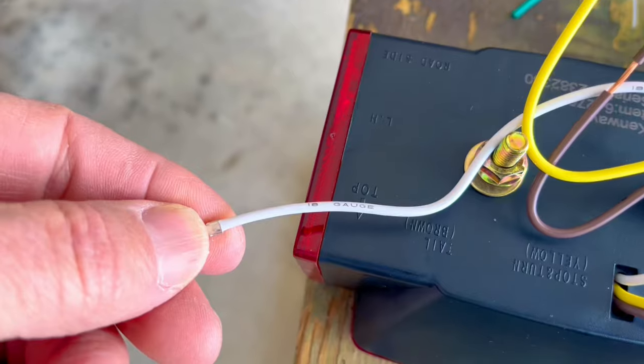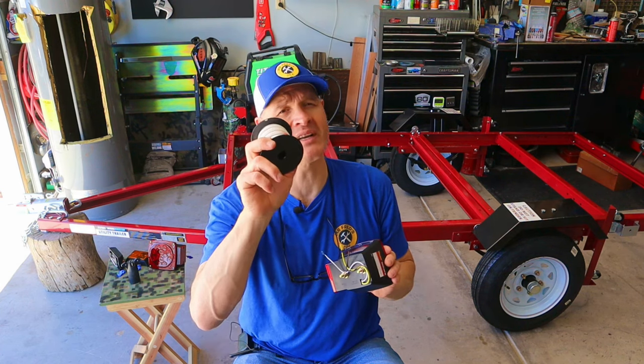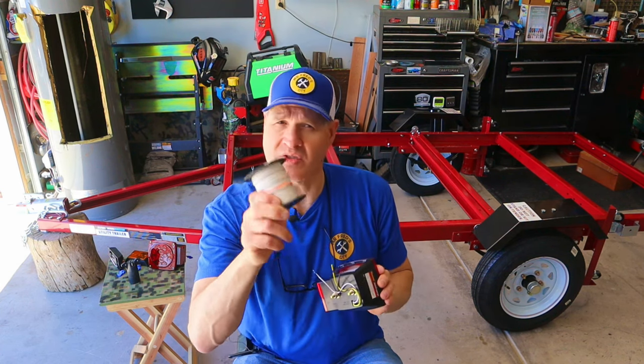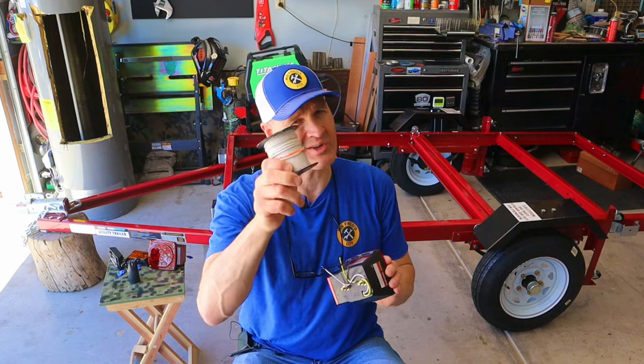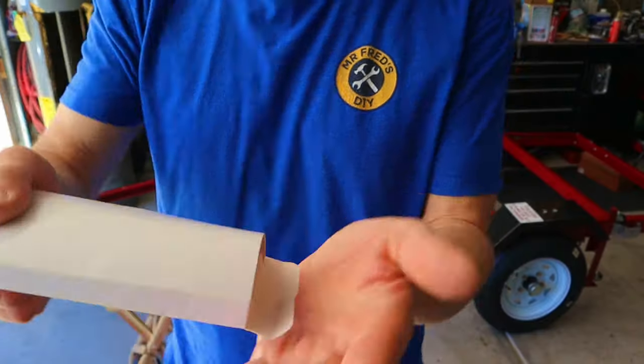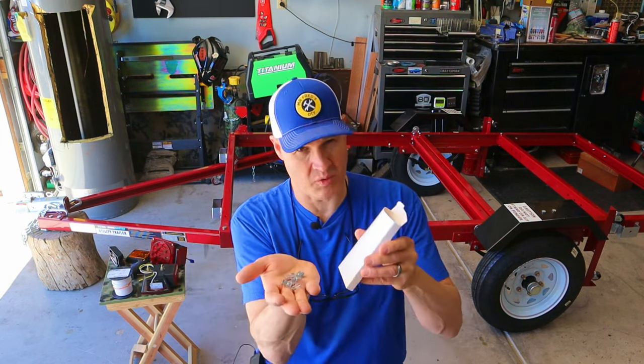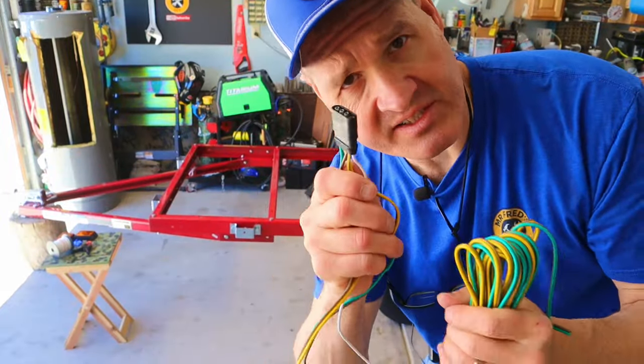All of the wiring for this trailer is 18-gauge wire. I picked up a roll of 18-gauge wire because I'm going to be running a separate ground wire to the tail lights and marker lights. This trailer only came with six wire clips, which in my opinion is not enough. I picked up a box of 50 on Amazon for $7.99 — you're going to need more of these.